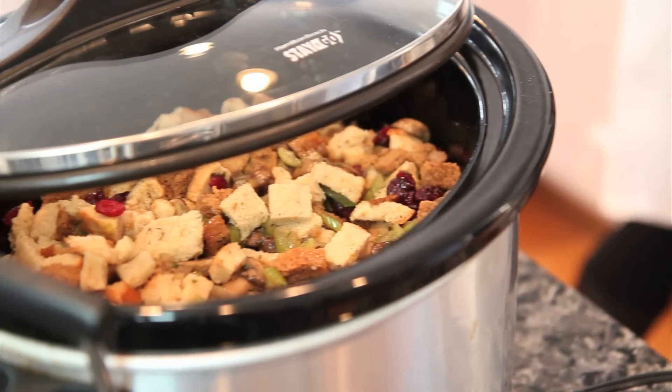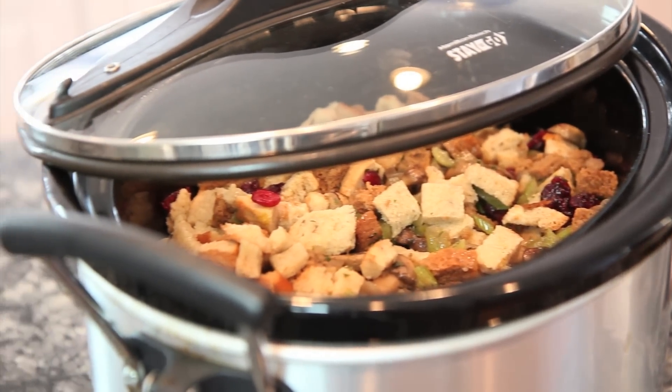Hi, I'm Amy Ott and today I'm going to show you how to make a slow cooker chicken stuffing.